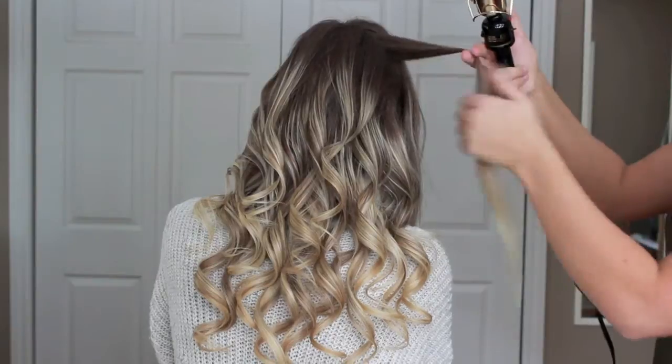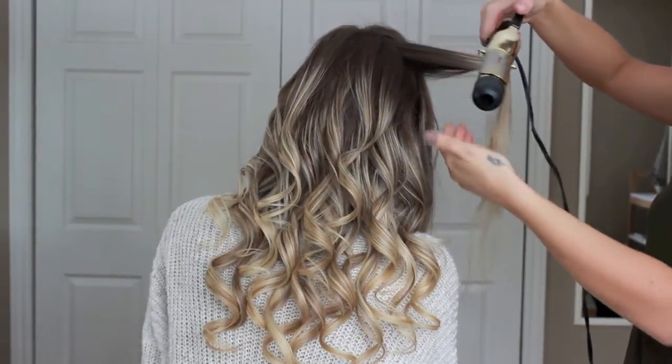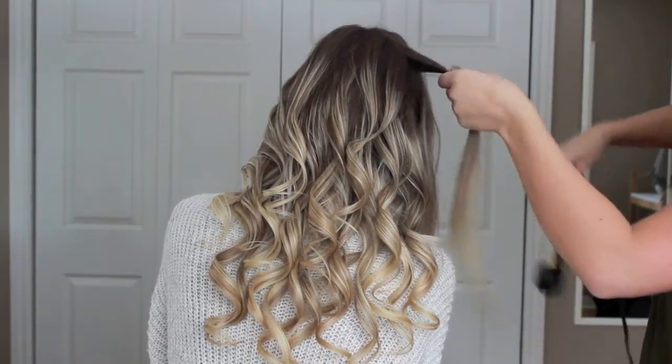When I come to the front section, to get a smooth effect I like to open up the curling wand and kind of just smooth out the top of her hair so that there are no kinks and the wave has a smooth look to it.